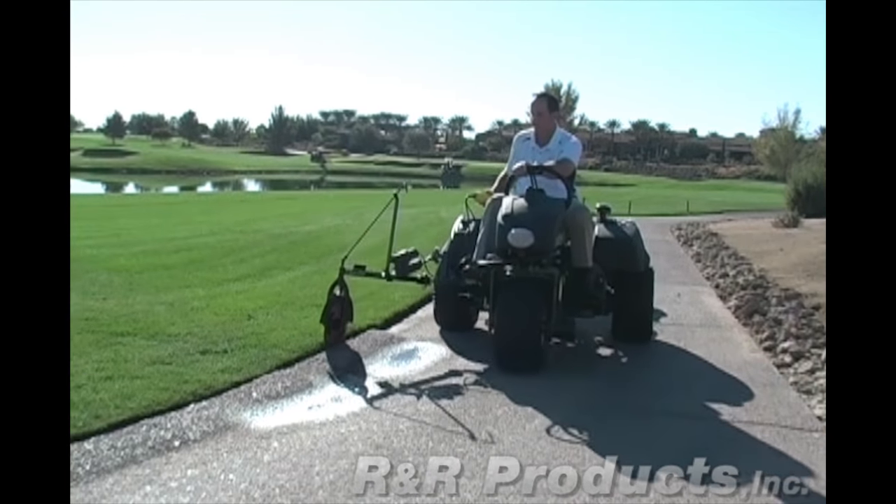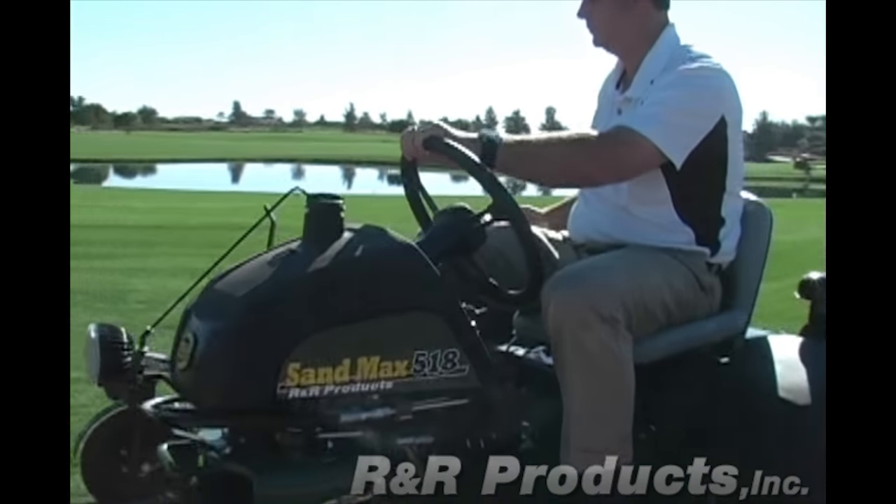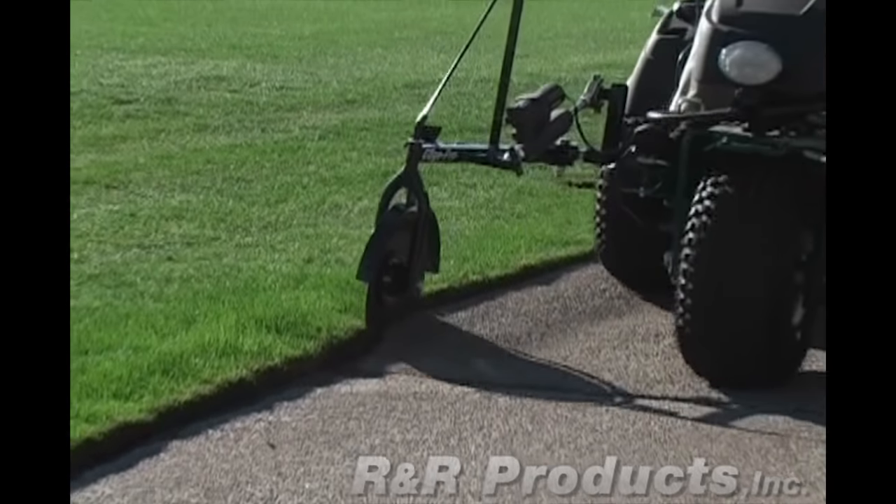The EdgePro is just as effective at trimming curbs. Just reach over the curb with the edger blade and lower it down — it will follow the curb just like it follows a path.